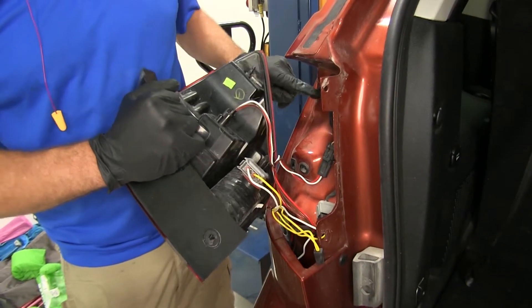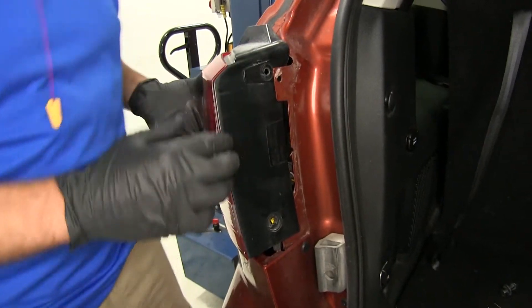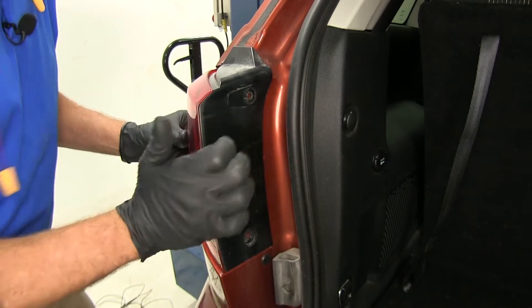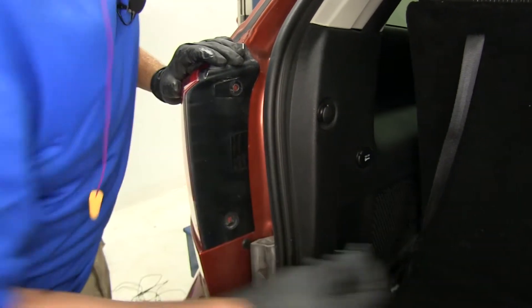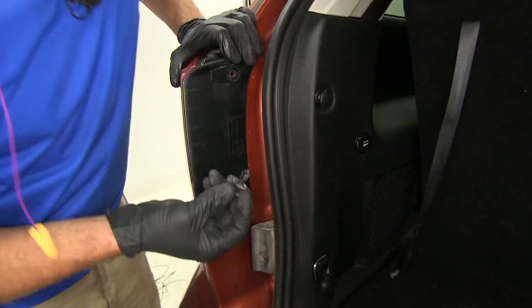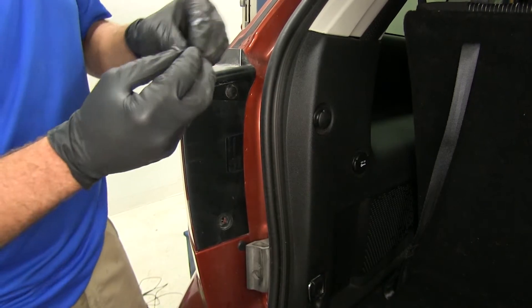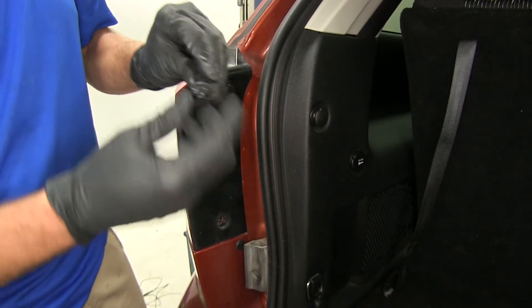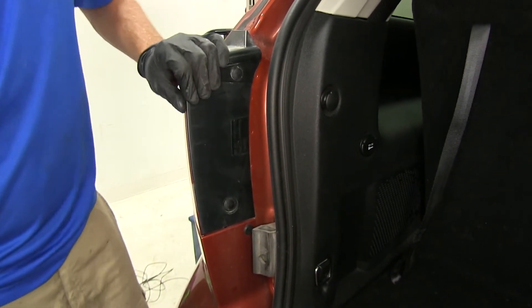We'll align the two pins on the taillight with the holes on the outside, give it a push to make sure they're in firmly, then slide our pushpin fasteners back into each hole. If they separate, it's not a big deal — just put the center back in slightly, slide it in, and pop it to secure it.